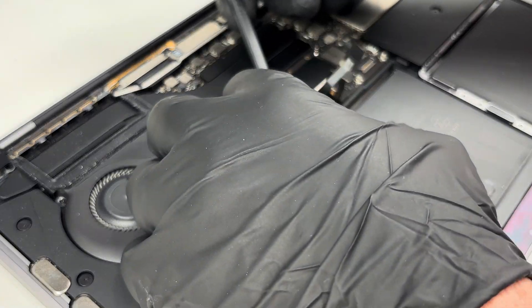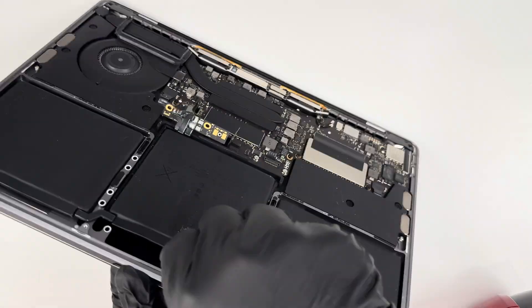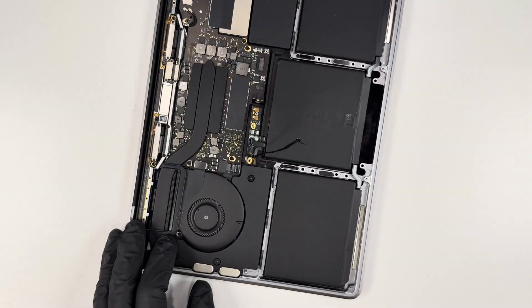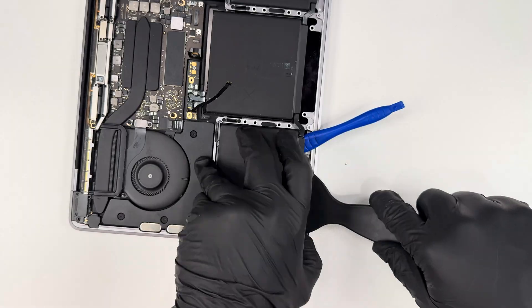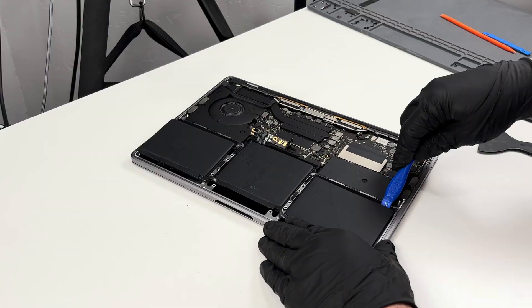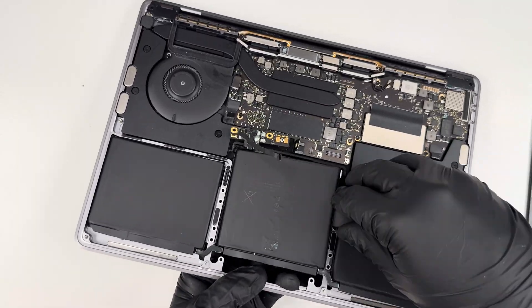With that disconnected, I'm going to warm up the glue holding down the batteries. After warming them up, I grabbed some adhesive remover and put it on the spudger so that it would help separate the glue. I definitely recommend using a plastic spudger when doing this, and you've got to be very careful that you don't puncture the battery. This actually took a little bit more time than expected, and I probably should have used the heat gun a second time.